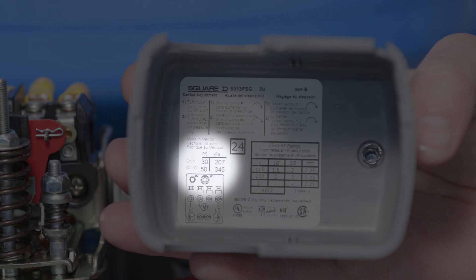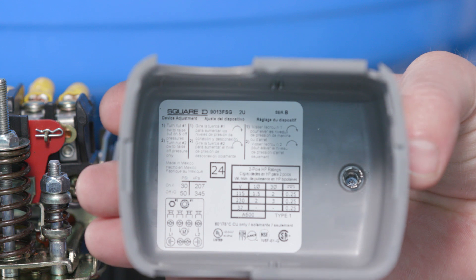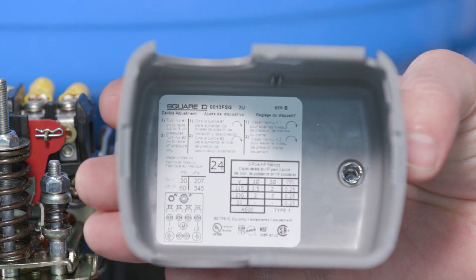The lower number is the cut-on pressure. The tank air pressure needs to be within 2 to 3 psi below the cut-on pressure. For example, if the sticker shows 30-50, then the pressure in the tank should be 27 to 28 psi.